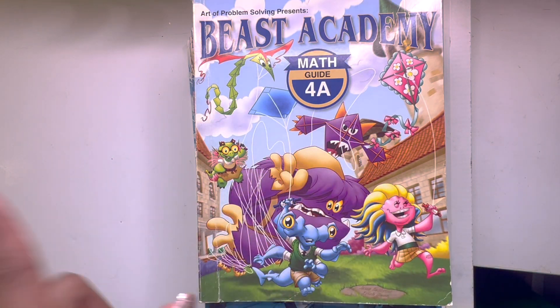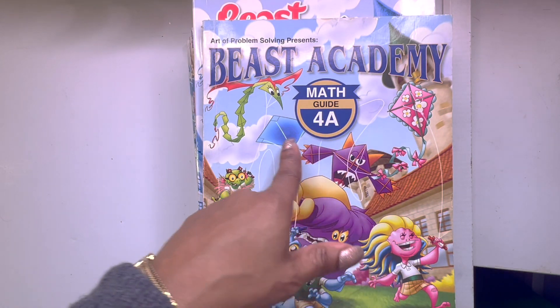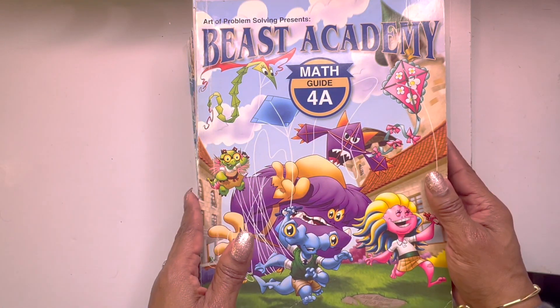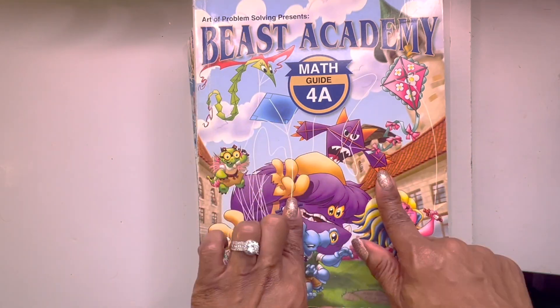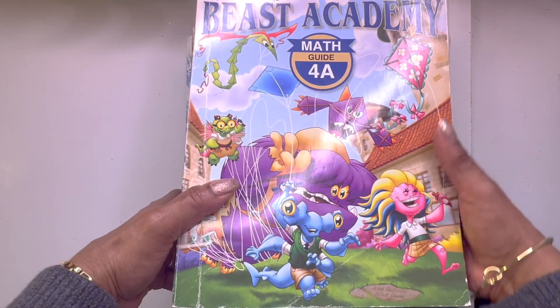This flip through will be focusing on math and more specifically Beast Academy level 4 — basically 4th grade depending on how you want to chop it up in your homeschool. As we like to do with our flip throughs, we go from the front cover every single page all the way to the back cover, or from coast to coast as I like to say.